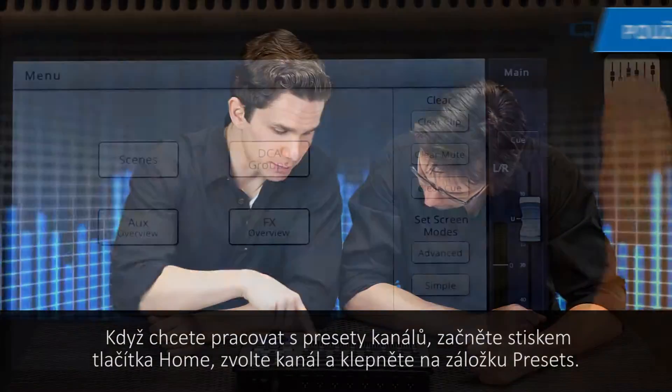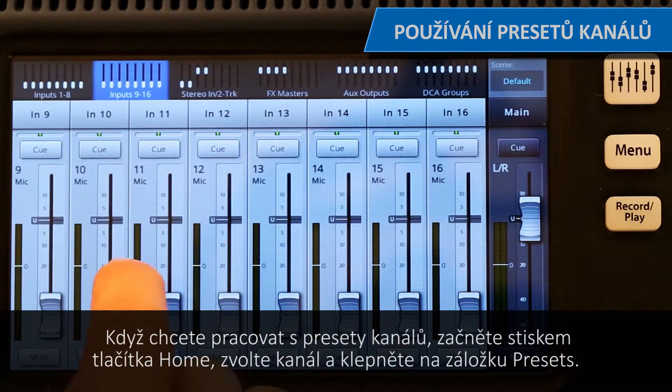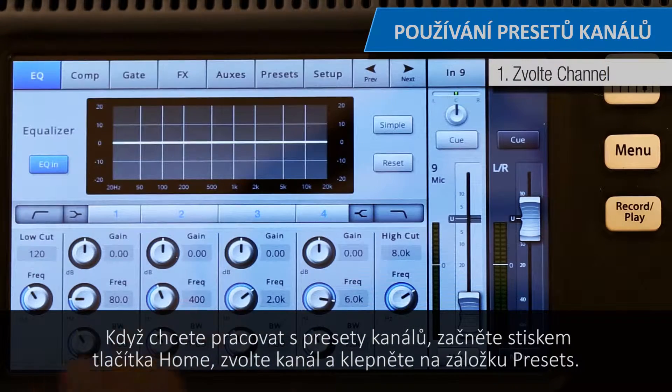To work with channel presets, you start by pressing the Home button, select a channel, and touch the Preset tab.